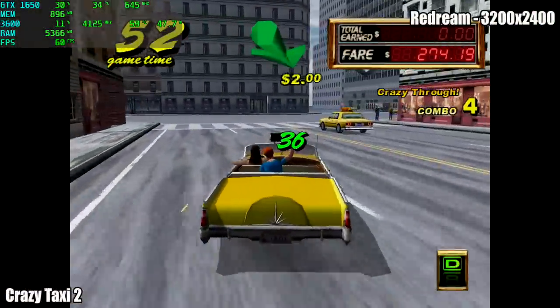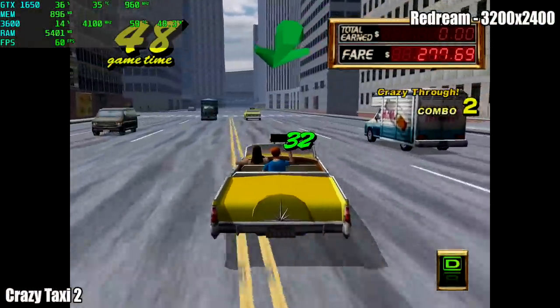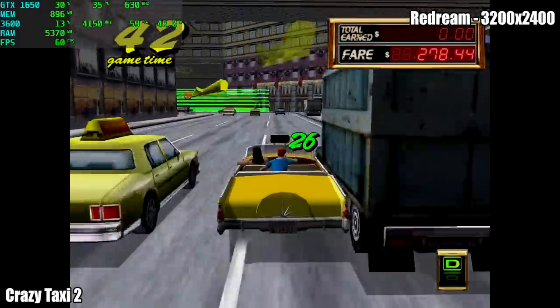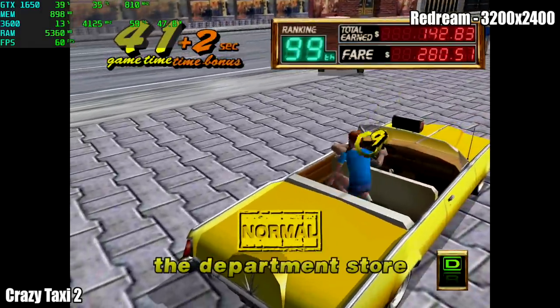Next up we have some Dreamcast using the ReDream emulator. I set the resolution to 3200 by 2400 and I haven't had any issues with anything I've tested on this machine. Like a lot of emulators you're going to see in this video, as long as the game is compatible with the emulator, the game is going to run at full speed.